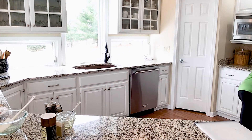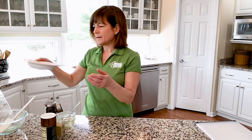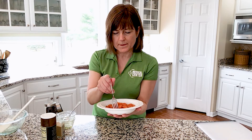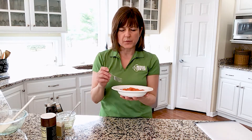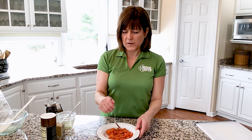I happen to have some that I finished earlier — here are my roasted carrots with the orange, garlic, and olive oil glaze. Let's give one a taste. It is so good! If you haven't tried roasting carrots or other vegetables, really do give it a try — you might make some vegetable fans in your house. You can find all of the What's Cooking CGH videos on the CGH website at www.cghmc.com. Look for our YouTube channel — that's where they all are. Hope you'll give these a try, and we'll see you next time!